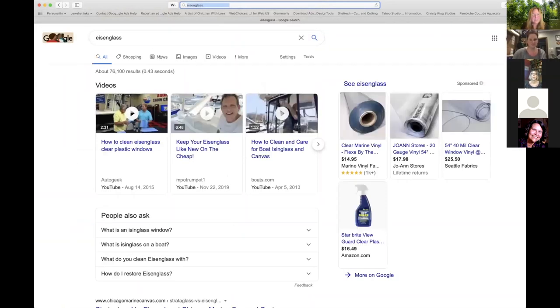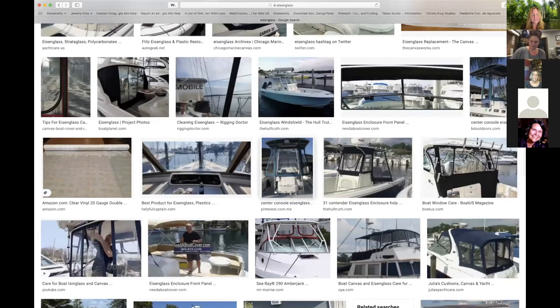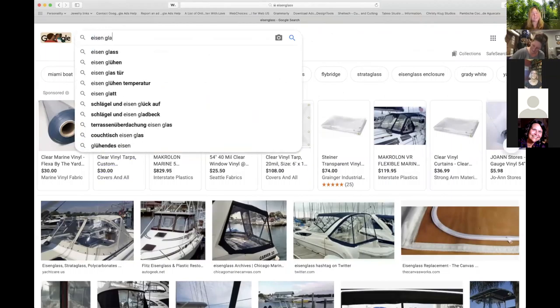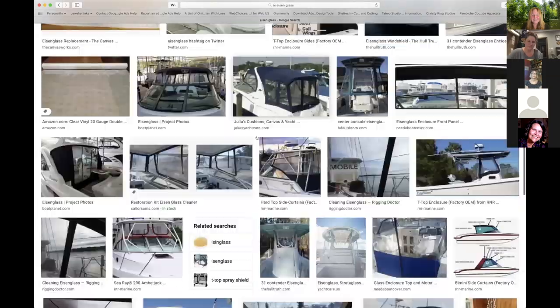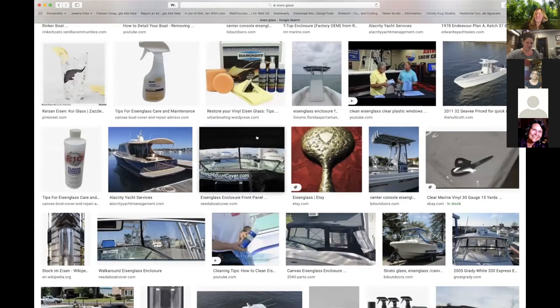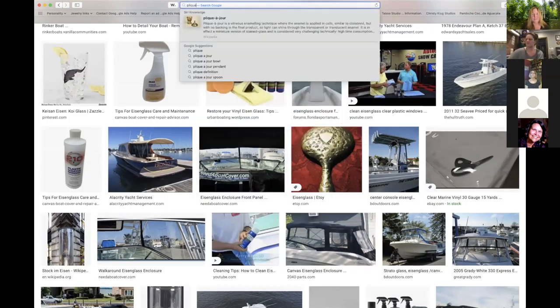There's also Isinglass — I-S-E-N glass, or E-I-S-E-N. It's mica. They used to make windows out of large sheets of mica. I'd only seen small cute mica crystals, and the first time I saw large chunks of mica in a museum it was amazing. They really did use them for windows.